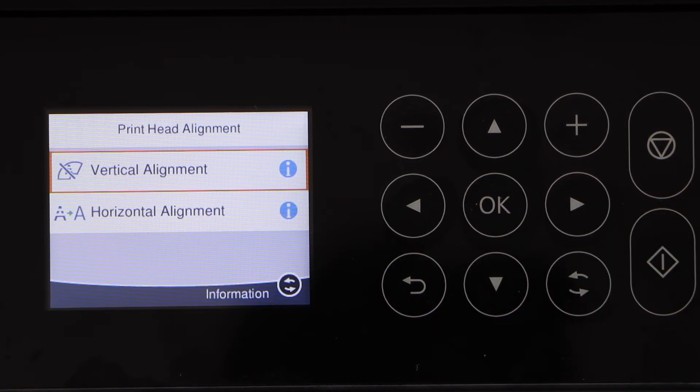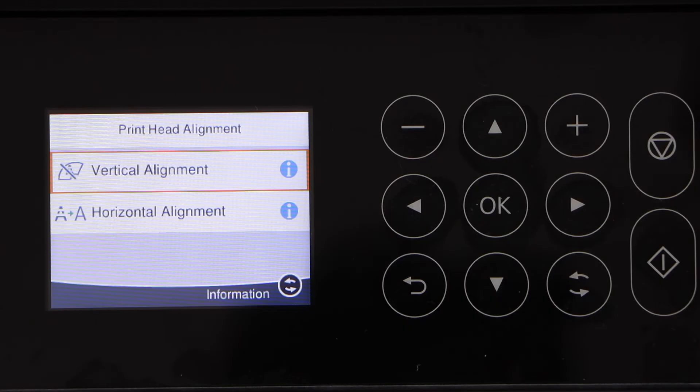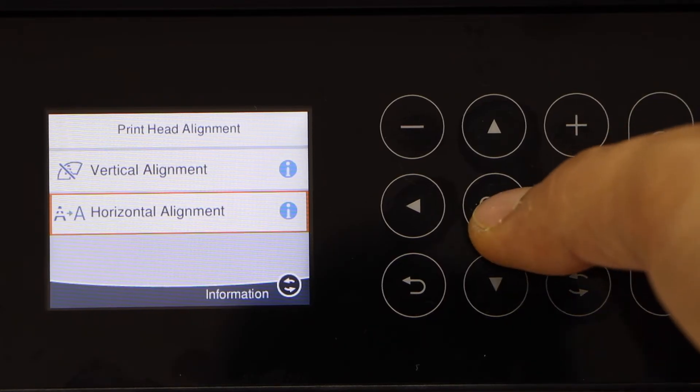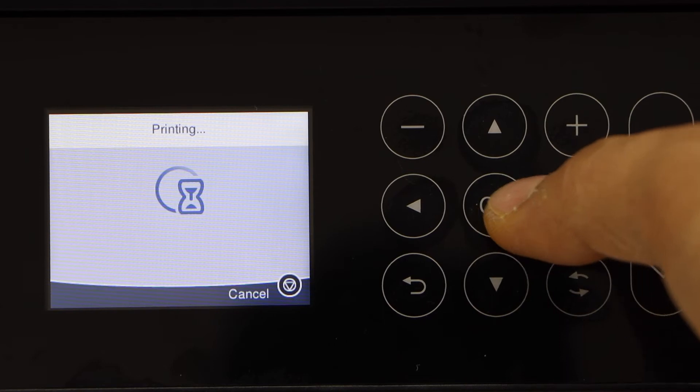Click OK and select Vertical Alignment or Horizontal Alignment. For me, the lines were appearing horizontally on the photos, so I'm going to select Horizontal Alignment. If you want to do both, you can do them one by one. Now press OK and click on the Print button.